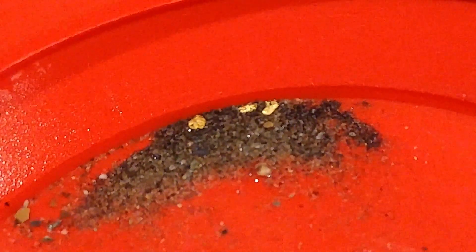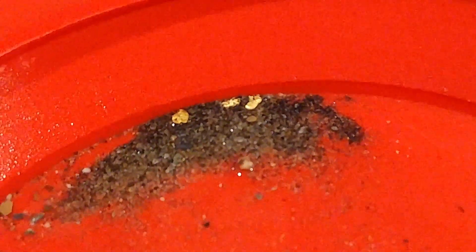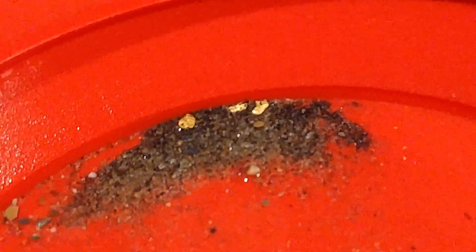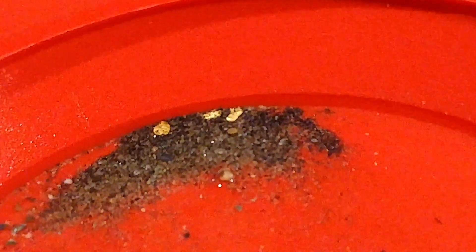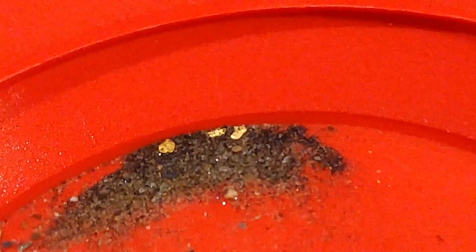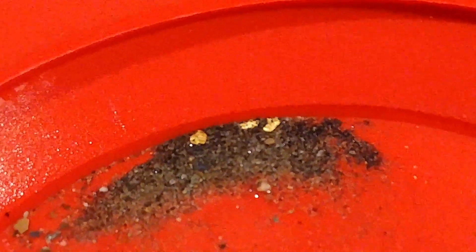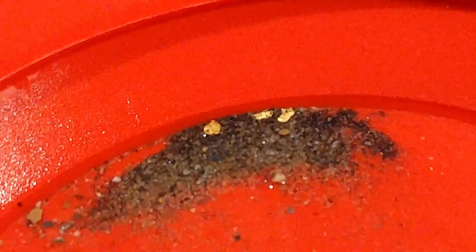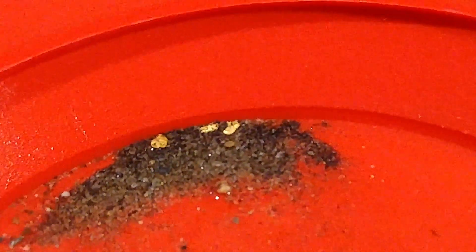I'm gonna get this down a little more and show you what I got. So that there is three really nice pieces of gold — probably won't weigh up too much, but we'll get them in the snuffer bottle and dump it out, clean up all the black sand, and add it to the gold I already have in my snuffer bottle from a previous video.